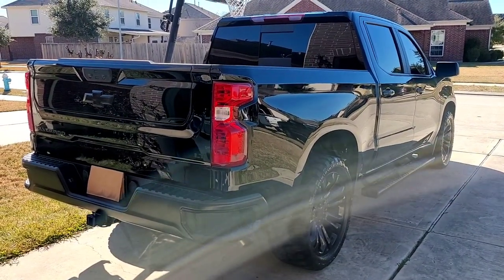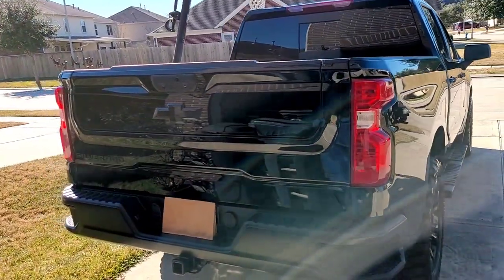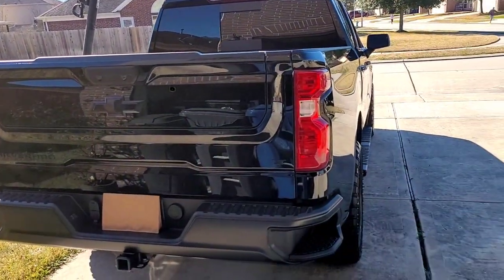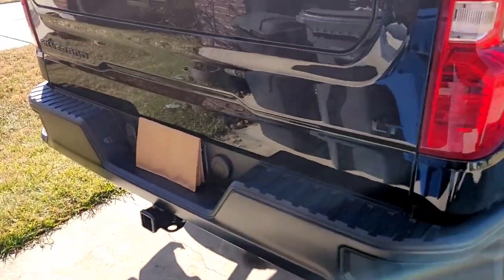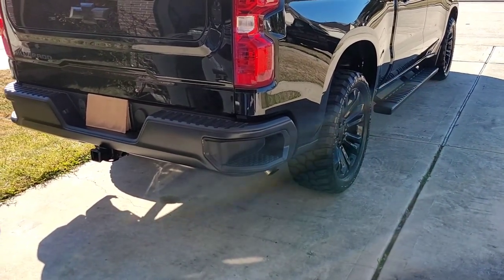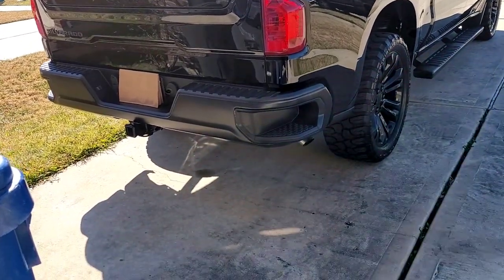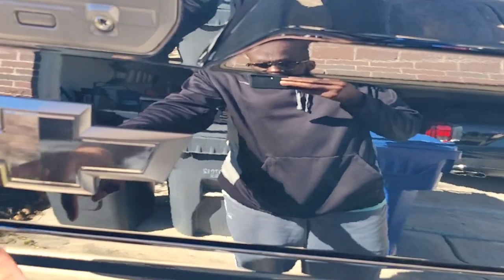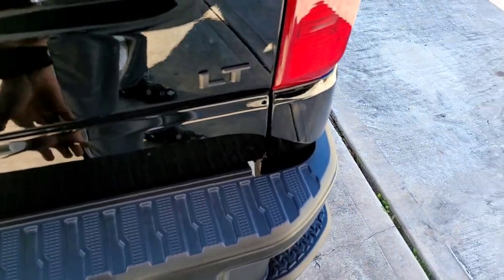This is a 2022 Silverado with the multifunctional tailgate, LT 5.3. A few mods were done on here and every mod total was under $1500. Starting from the back, the bowtie came factory like that, the bumper is plasti-dipped, and the emblems are plasti-dipped.